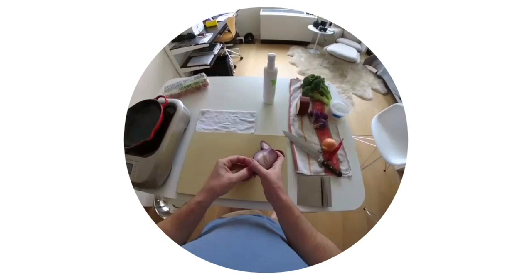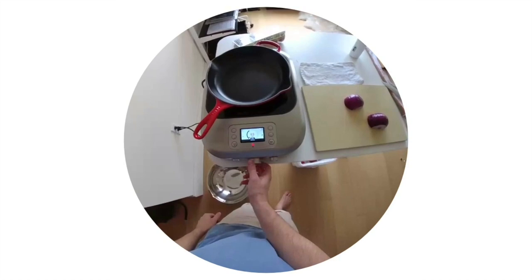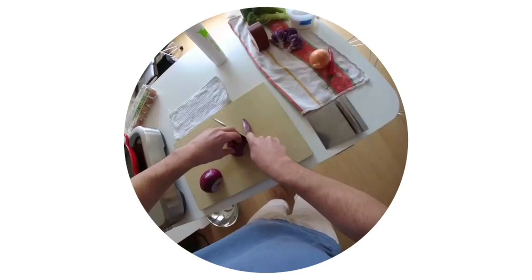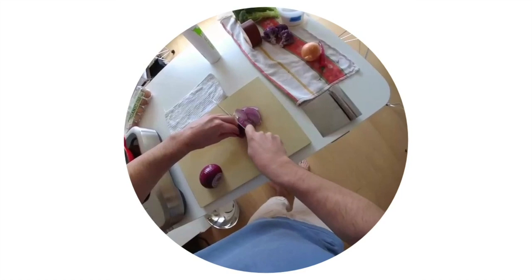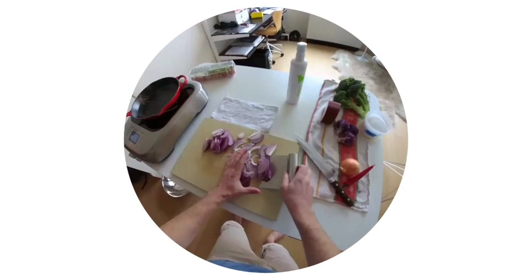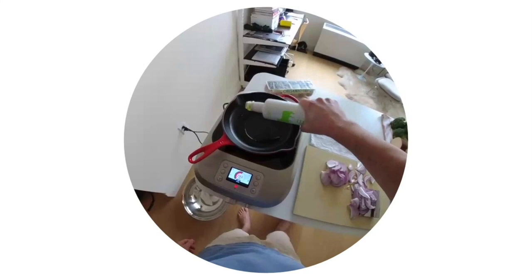Chop that up — ends off, skin off. Let's get our pan to about 300°F. Now the onions. The pan is pretty close to 300 — we're going to come in with a couple tablespoons of olive oil. That's smoking hot.